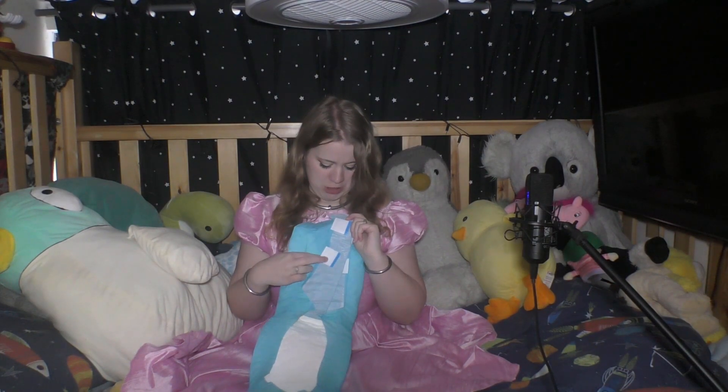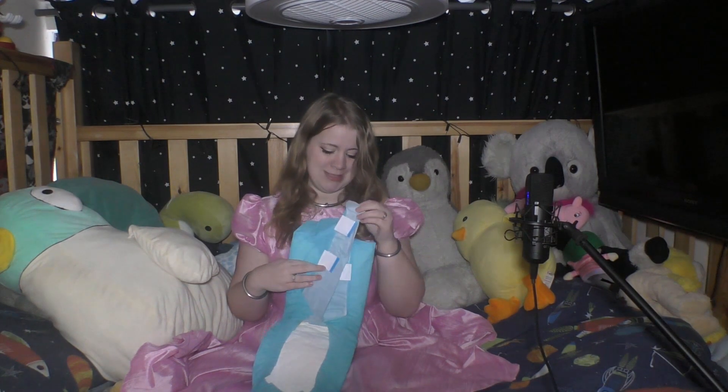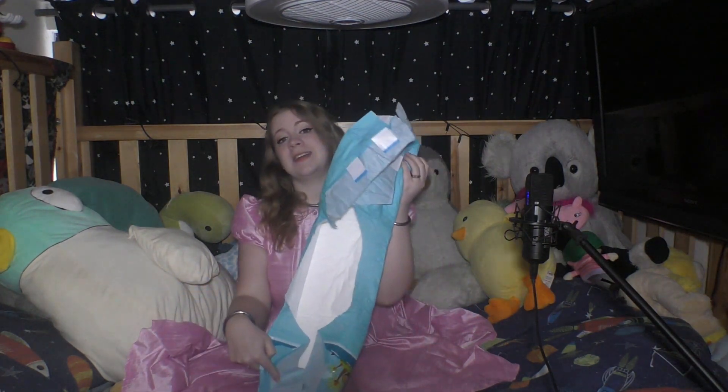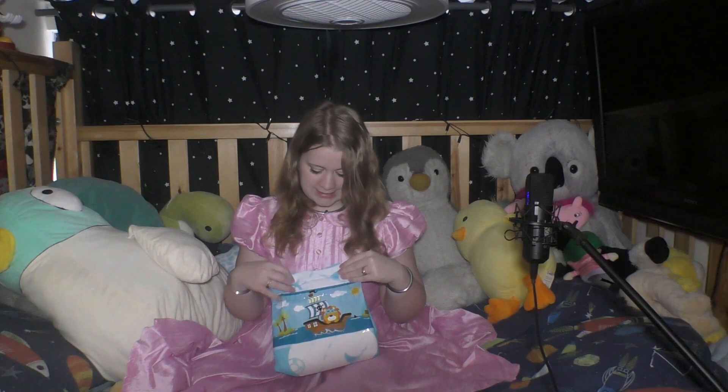They have the two tab tapes, which are actually quite strong and as you can see are quite high up as well, which is really handy if you have a higher hip. They have the high standing leg guards, they don't have the blue patch in the middle, which some of you I know like, and they have the front and back elastics.